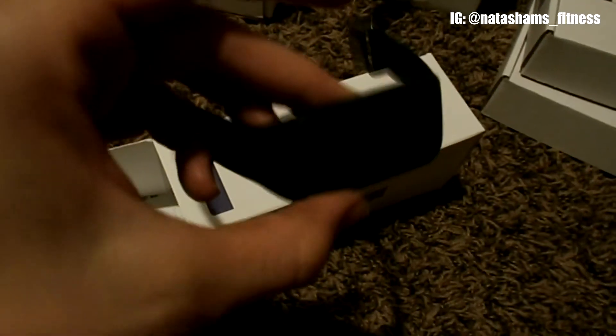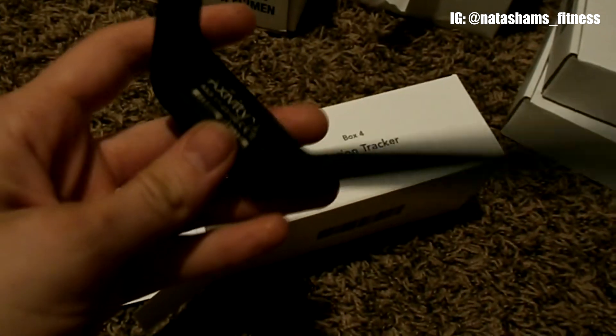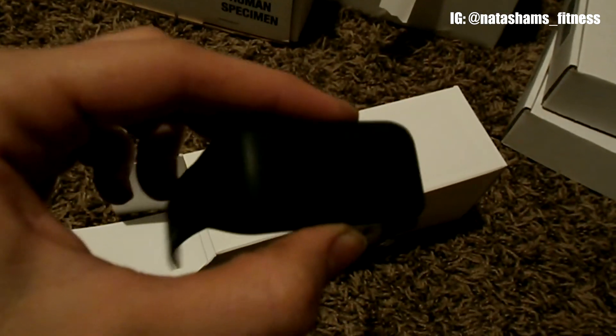And now it's box number four: motion tracker. Let's see what we have here. We have the motion tracker — it looks like a little Fitbit kind of thing. It's not really all that fancy, but I'm sure it gets the job done. It kind of looks like a Fitbit, I guess.